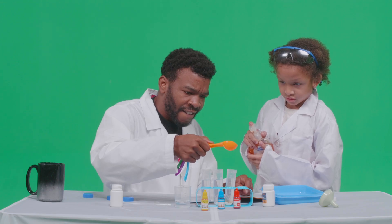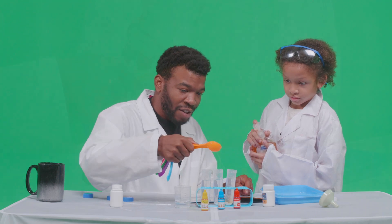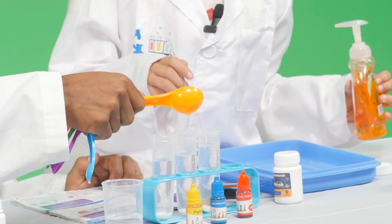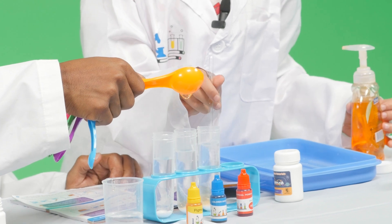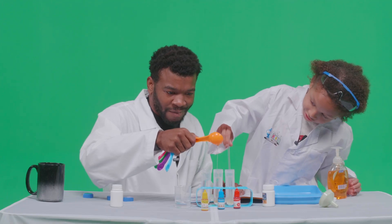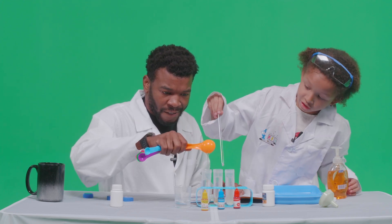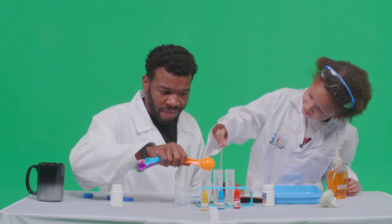Four, five, six, seven — that was a big one, I think we should stop there. Use this one, start stirring that up. Two, three, four, five, six — yeah that's a lot. Okay, one, two, three, four, five, six, seven, eight, nine.